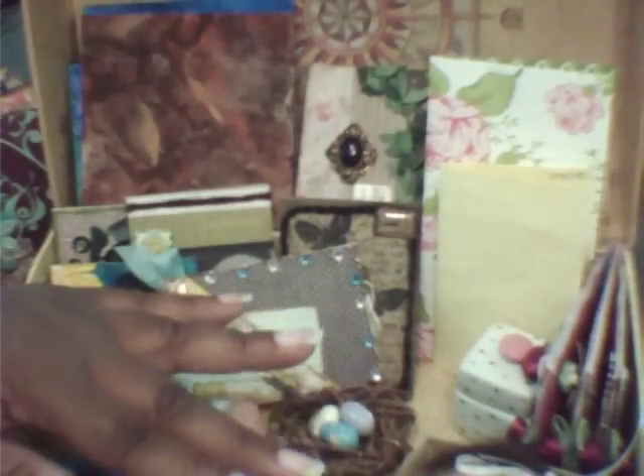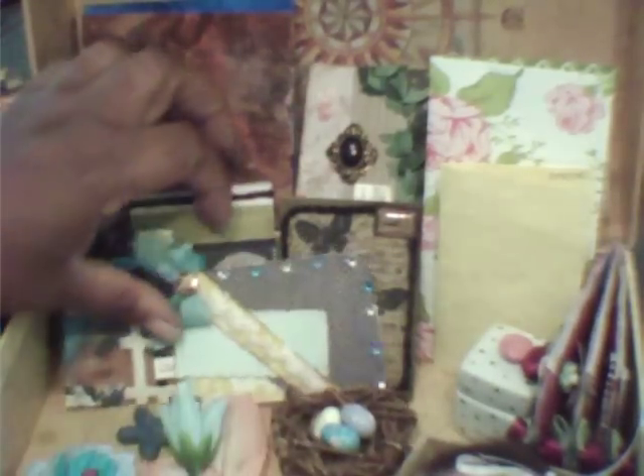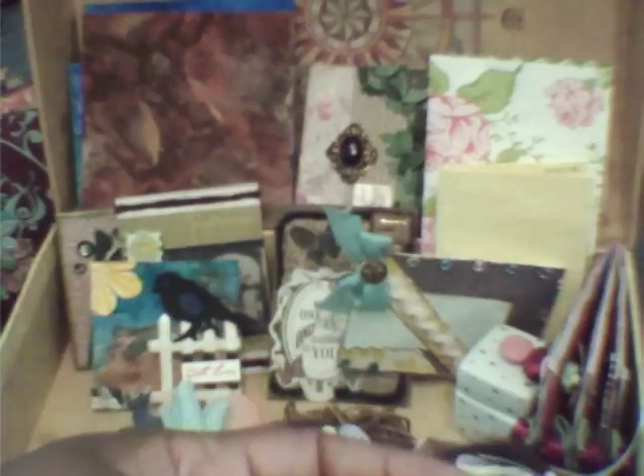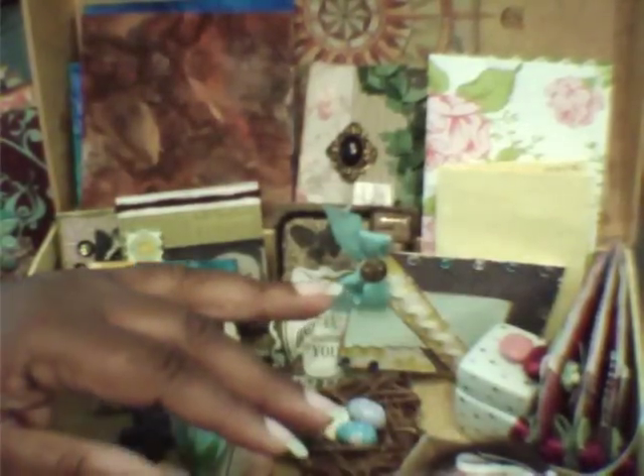But this is the chest that I keep on the night table. These are some of the things that Yolanda gave me that I keep in here, along with my chipboard pieces that she gave me — these stay in here too. Thanks everybody for watching! Bye!